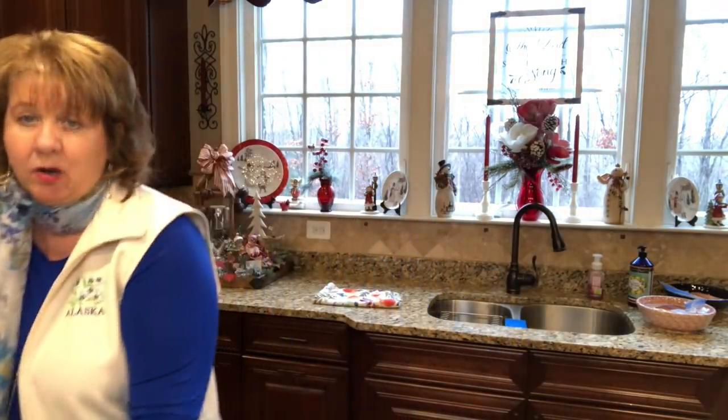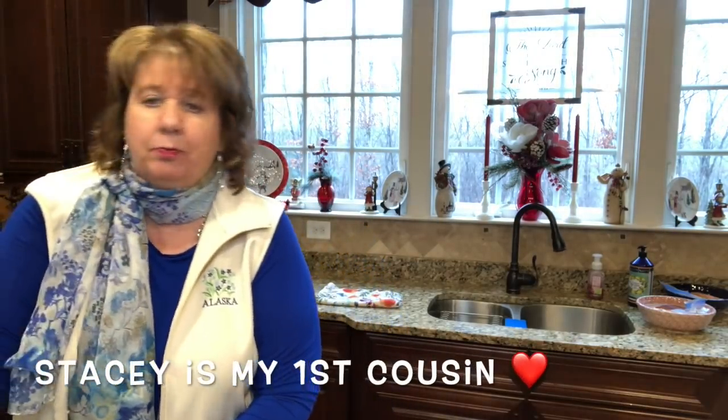Welcome back to my Country Craft Corner! How are you guys doing today? It's so good to see you again. What I'm up to today is simply wrapping a gift — one of Stacy's gifts, as a matter of fact. I can't tell you what it is because she watches. I'm going to wrap it and make a bow to go on her present. I just want to make it a little something special for Stacy because she is a little something special.